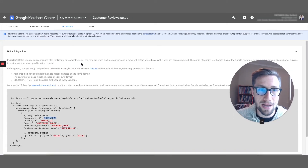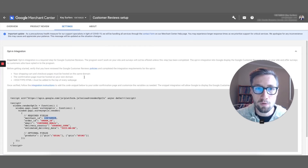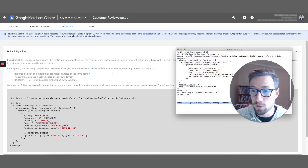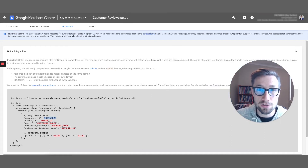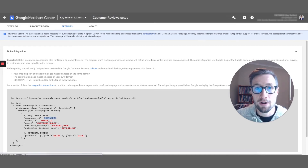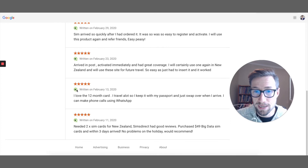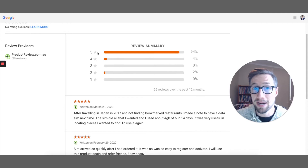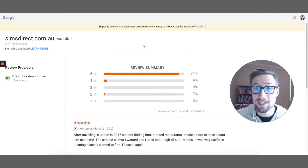Once it's verified and starts collecting those reviews, you can test if your reviews are active by going to a URL that will be in the blog post and putting in your store there. You can see all the reviews being collected — if they're being collected by a review app connected to Google, they'll start showing there. So you can check that for yourself. That's how you install the code for the free Google customer reviews collection app.